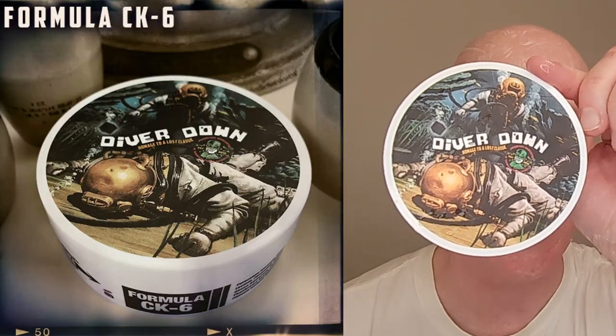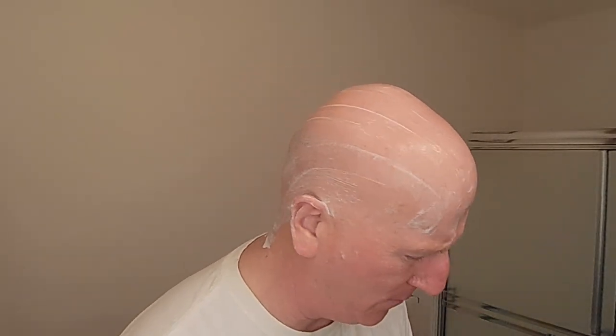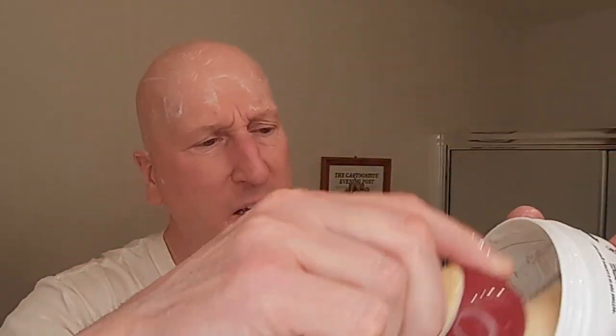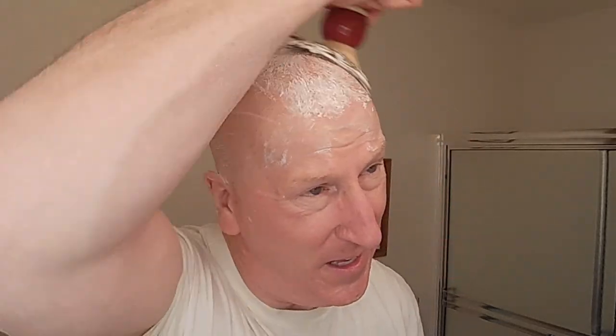I'm going to be using Diver Down from Phoenix Shaving. This is a terrific scent — great soap, Formula CK6. I have a little hot water sitting on top of the puck; I'm just going to dump that in. I have my Atomic Rocket here soaking in the sink. We're going to go ahead and start making a lather right from this. I'm going to add some water to this because, as I always tell you, CK6 likes water.